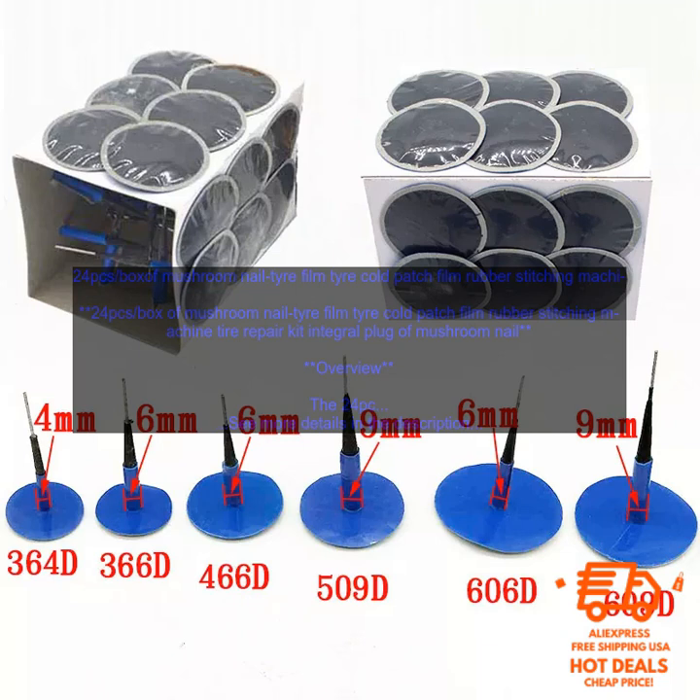The Mushroom Nail Tire Repair Kit is a convenient, safe, and effective way to repair a punctured tire. It is easy to use and can be applied to both tubeless and tube-type tires. The kit is also weatherproof and can be used in wet or snowy conditions.